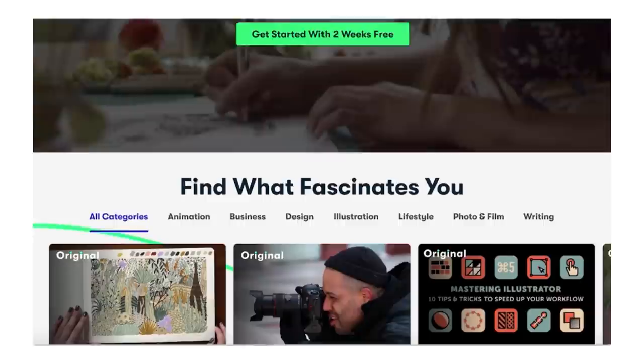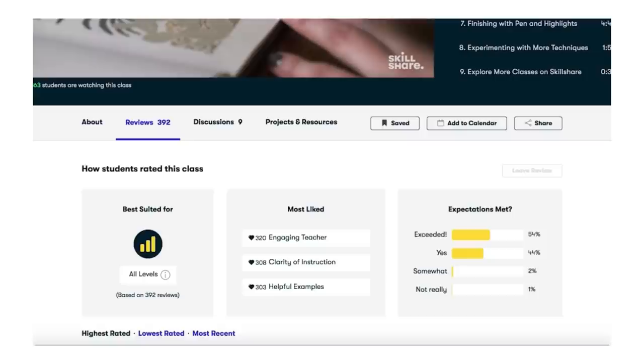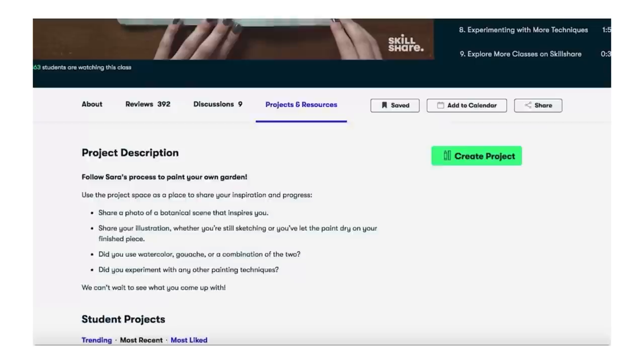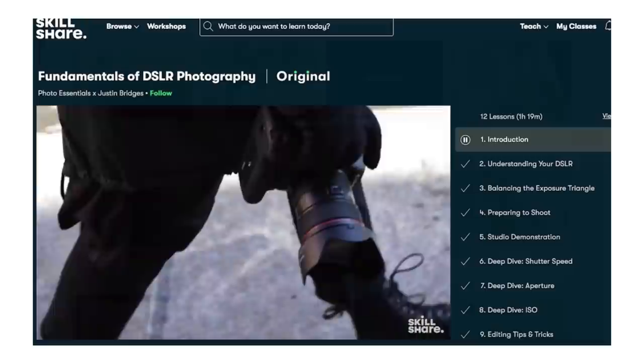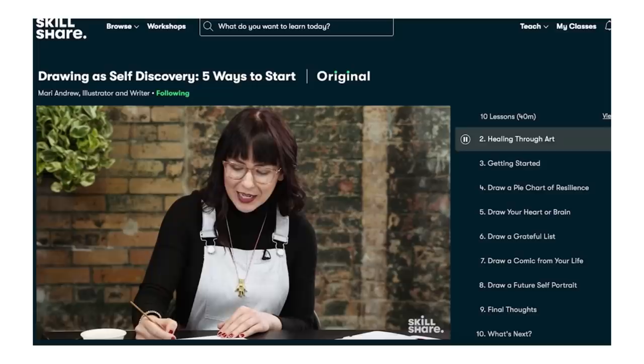Before we jump in and start working on this furniture flip, I just want to take a quick minute to tell you about the sponsor of today's video — Skillshare. Skillshare is an online learning community with classes made by creatives for creatives. It's a fantastic platform to explore new skills or deepen your existing passions. They offer thousands of inspiring classes for all levels of learners on topics like design, photography, freelancing, and even furniture painting.